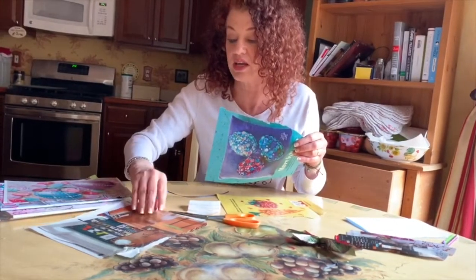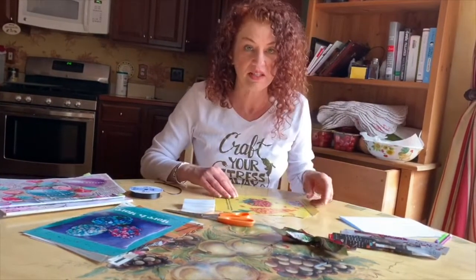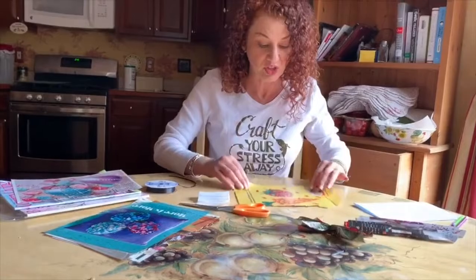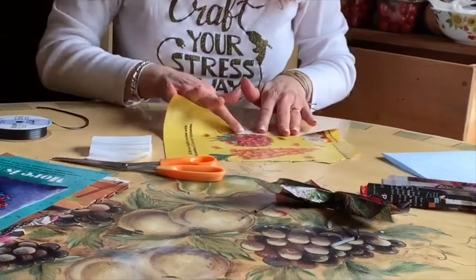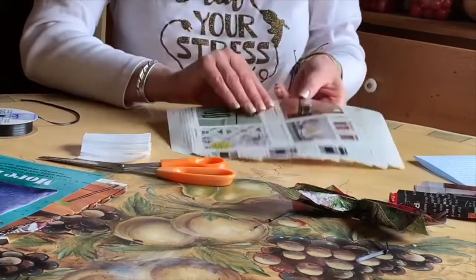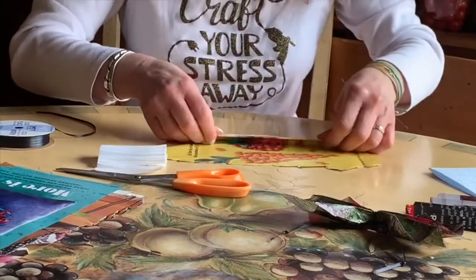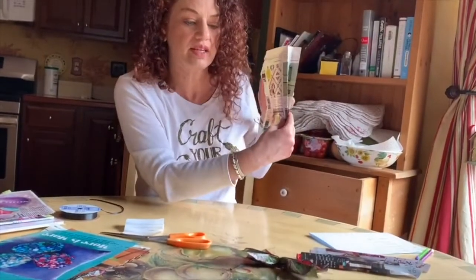The first thing I want to do is teach you one of the skills we need — really the only skill you need to make this craft — which is folding a fan. In case you don't know how to do it: you fold over a little bit, make a nice crease, flip your paper over, fold it again, make a nice crease, and you keep going back and forth until you have a fan.